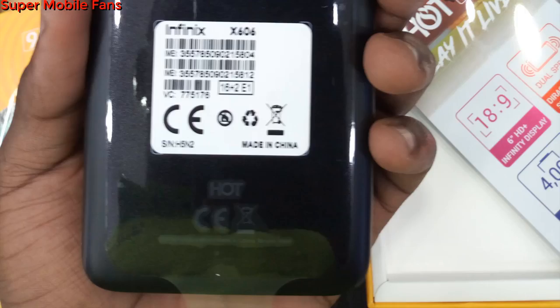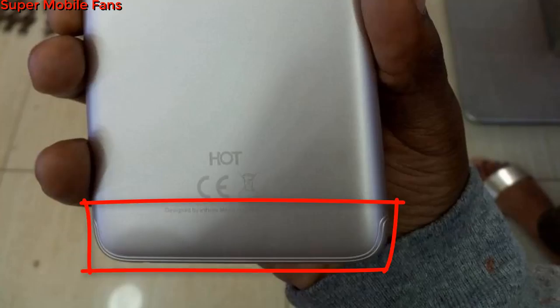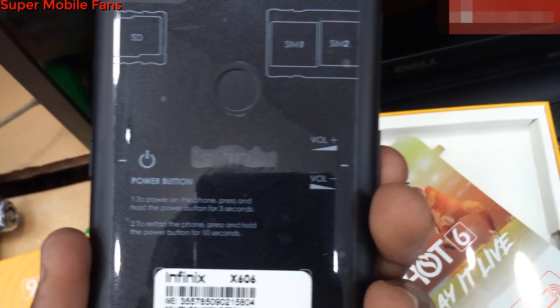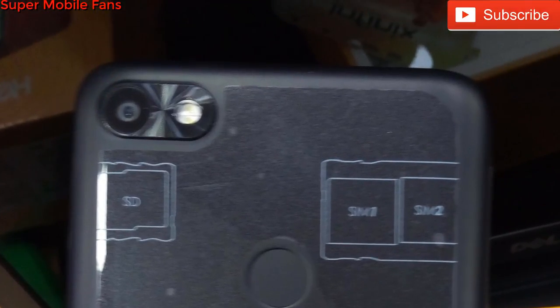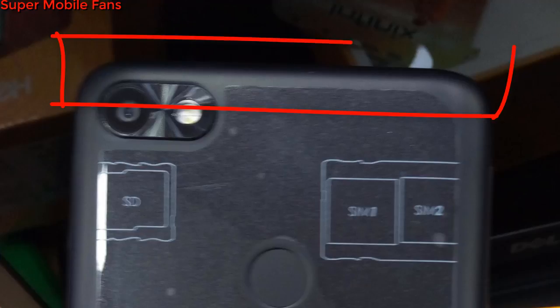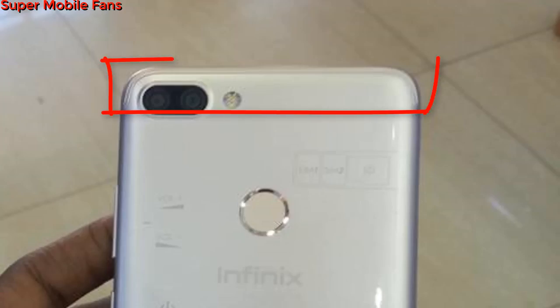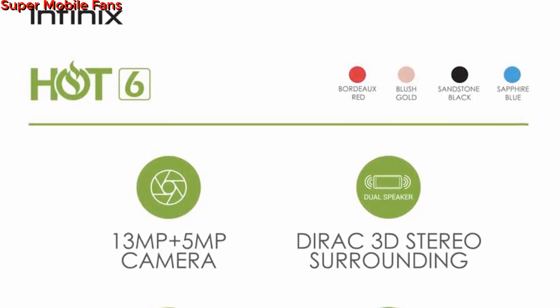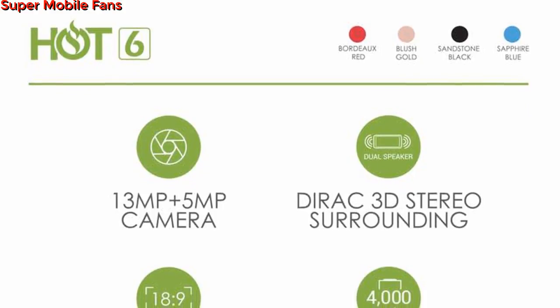At the back side, starting from below, there is no iPhone-like antenna design on the Hot 6, whereas there is on the Hot 6 Pro. Moving up, we have the fingerprint scanner, and then we have the single 13 megapixel rear camera with dual LED flash — unlike the Hot 6 Pro which has a dual camera. At the very top there is also no iPhone-like antenna design, but the Hot 6 Pro has this design which makes it look more classy.